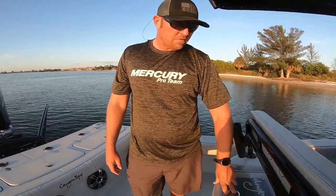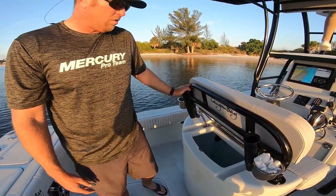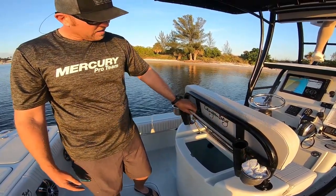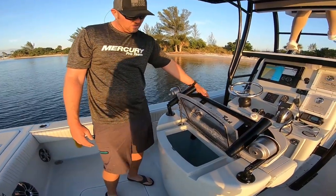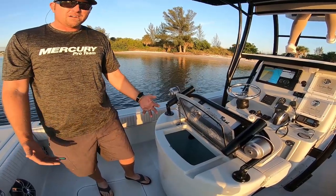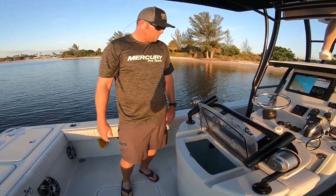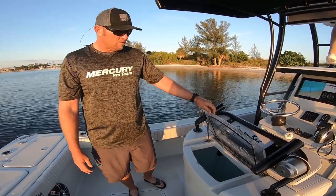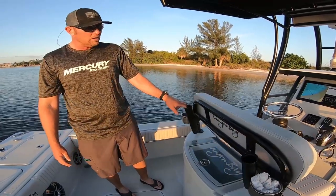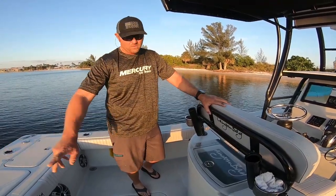Cool feature on this live well — it's a 50-gallon leaning post live well. Out of Tampa Bay, having a live well that holds an adequate amount of bait is huge. This model has a shock here, but it actually folds down so you can get into your bait. The big obstacle over the years is wanting a backrest but having it be in the way, so they've integrated both — it's good for fishing and, if you want to go to the beach, you've got a backrest on the leaning post well. You can also opt for a big seat with a tackle station instead.